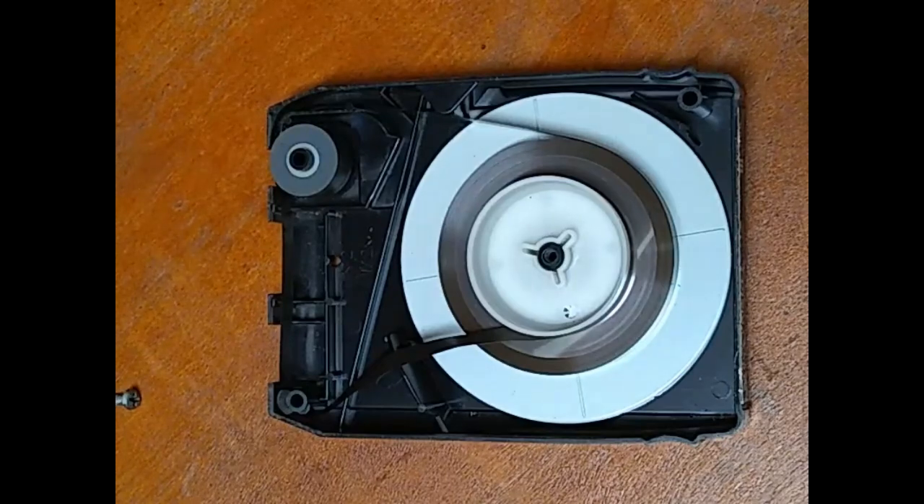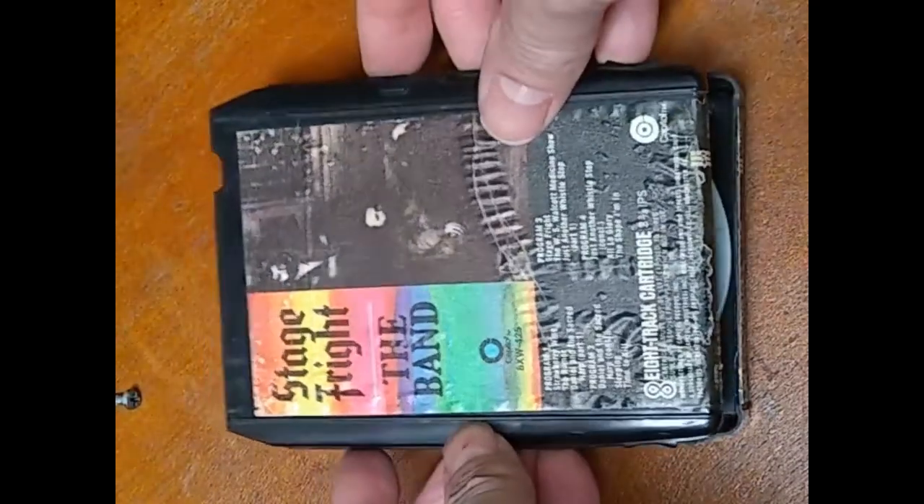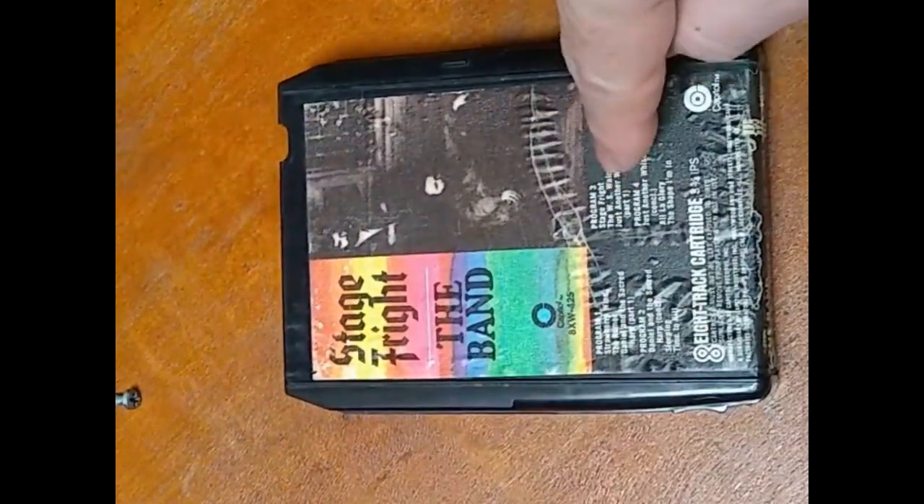I almost always recommend opening up a cart to do a tune-up, but this particular style with the screw usually is okay. What I like to do is replace the pad without opening it up, and check to make sure that the tape is not jammed up in any way. Then I will put it in the player and make sure it's not jammed and it's playing.